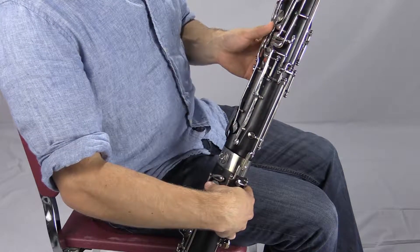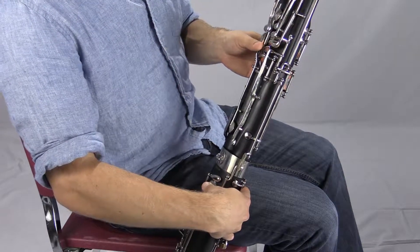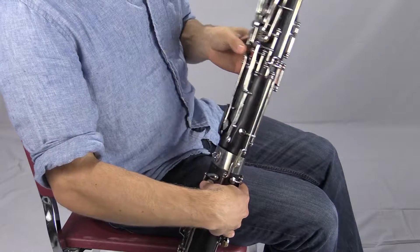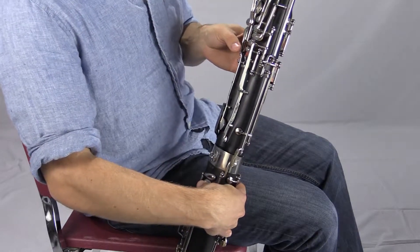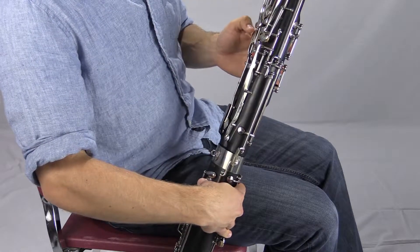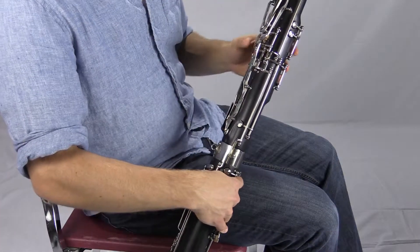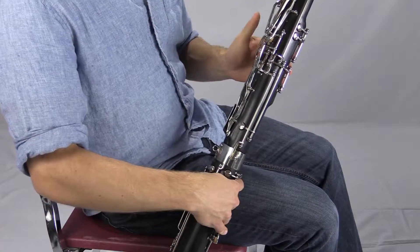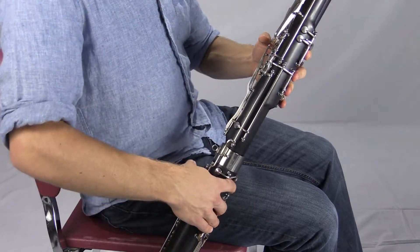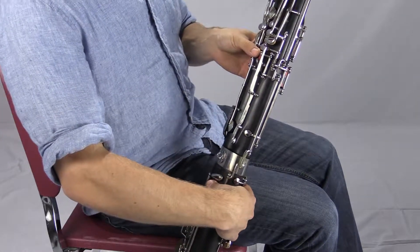The reason the pivot is important is because there are times where we need to use the back of our thumb to press a key, or do some other work, and be able to get back to the whisper key with good agility and accuracy. We don't want to bend a whole lot to reach back and press these other keys, as that's going to mess with the operation of our fingers around the front. So we're trying to pivot using where our thumb is attached to our hand. With all the fingers down and the low E key, play B flat.